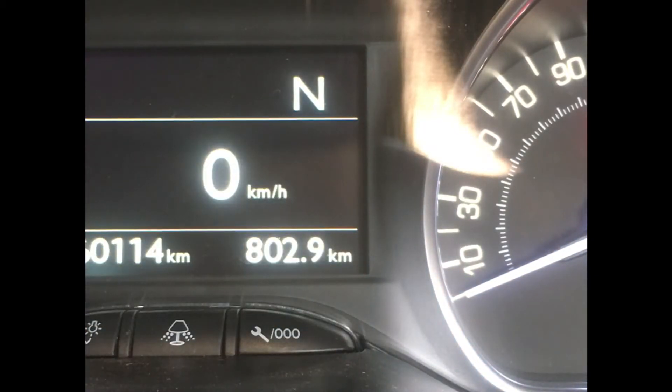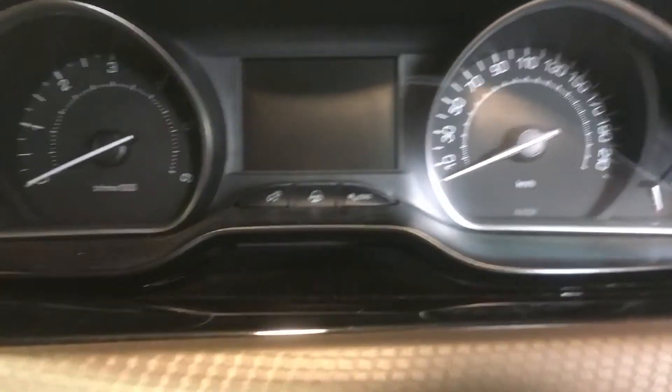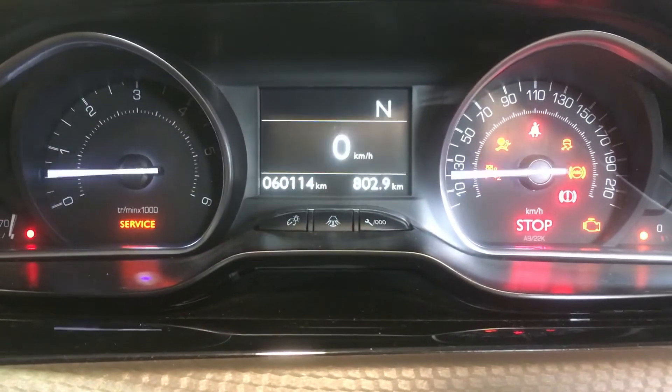And then we can turn our key off. Then we will restart the car and you will see that indicator disappear.